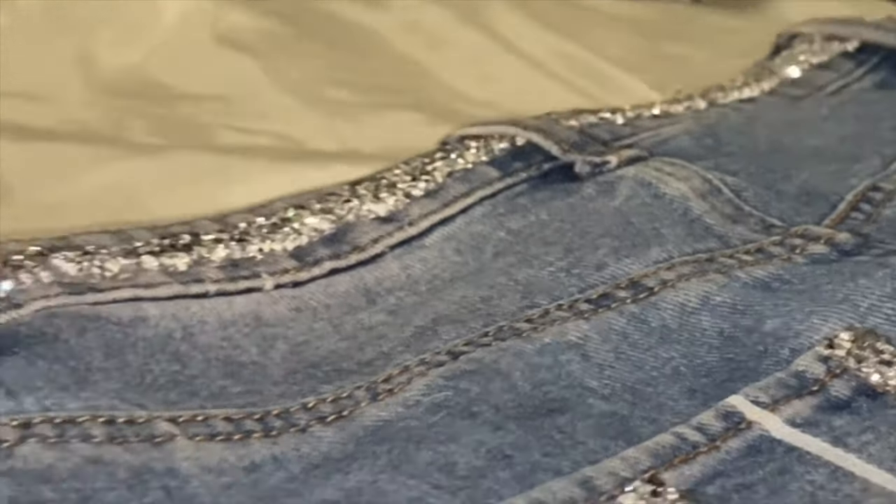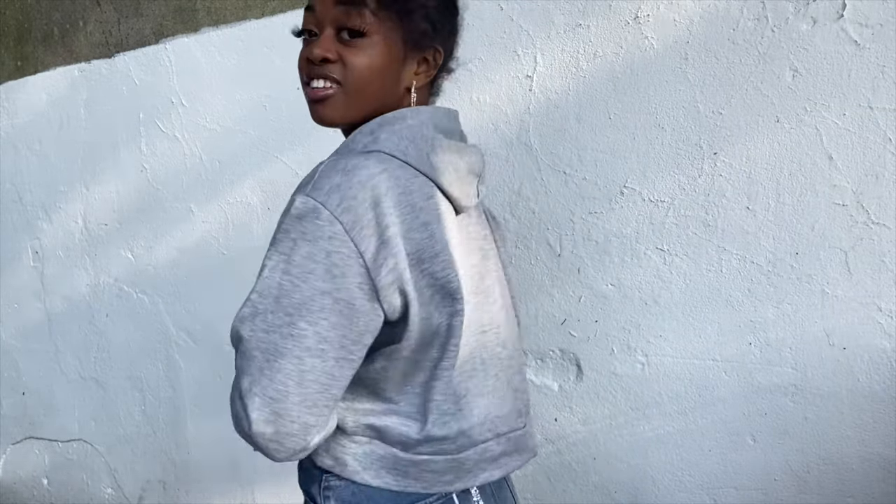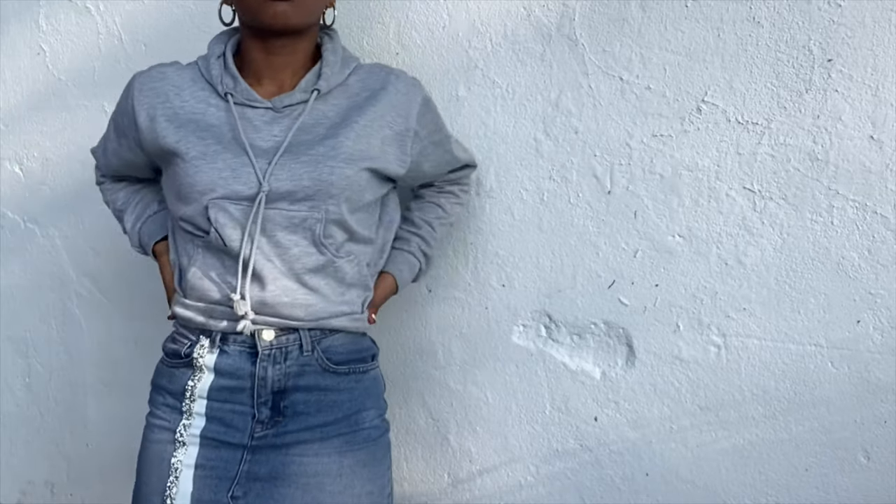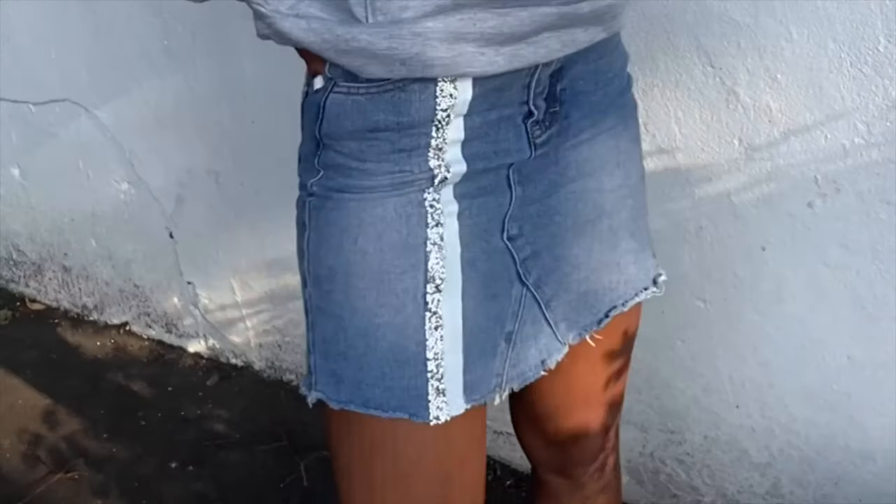Girl, this is another no-sew project! I styled it with my loungewear hoodie — this is something I've also DIY'd, check out the link below. Be sure to stay tuned and subscribe to future DIYs by Milsie London.